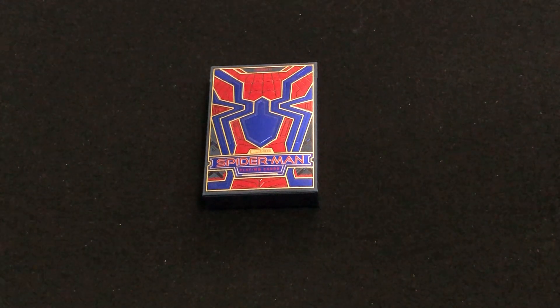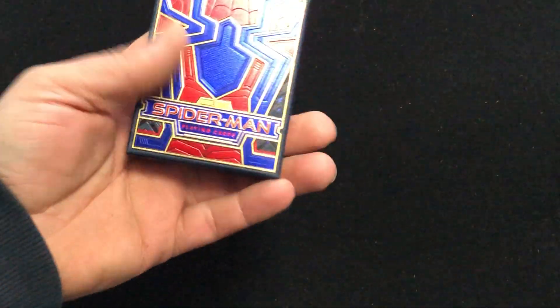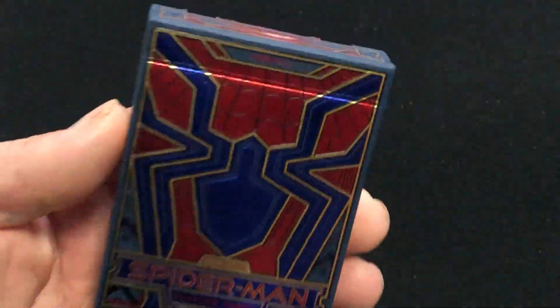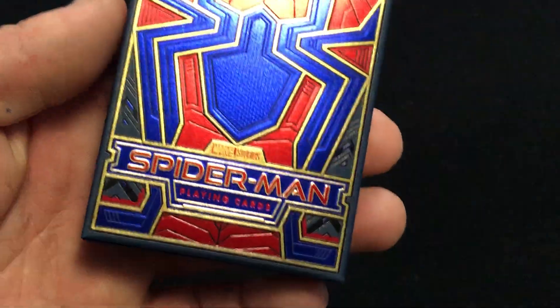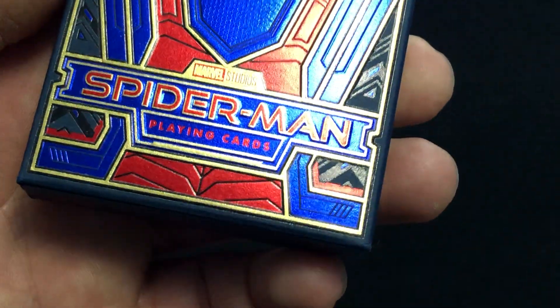Spider-Man is my favorite Marvel superhero. The front of the box is a nice red, blue, and gold foil. It says Fury 11 on top, Spider-Man's body, and Marvel Studios Spider-Man playing cards.